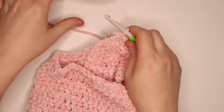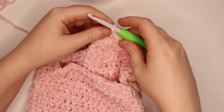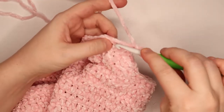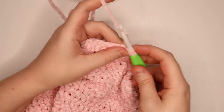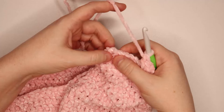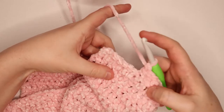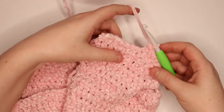For the next 2 rows, just 1 double crochet in each stitch across. Chain 3, turn your work — that counts as the first one — jump to the next and double crochet your way across. Do that for this row and the next. When you make it to this end, chain 3, turn your work, and double crochet your way back over. After I've done the next 2 rows I'll come back and show you how to do the next row.